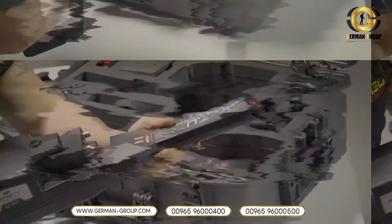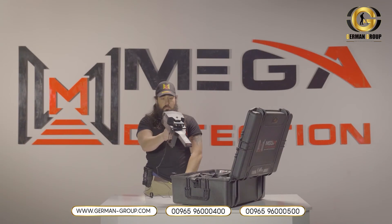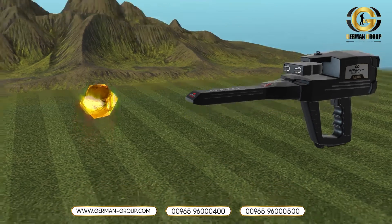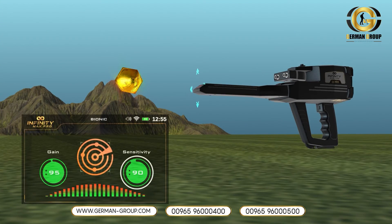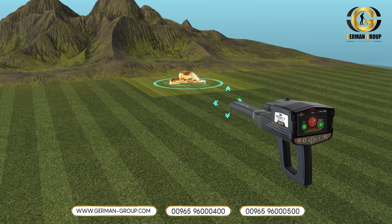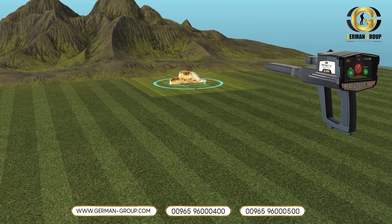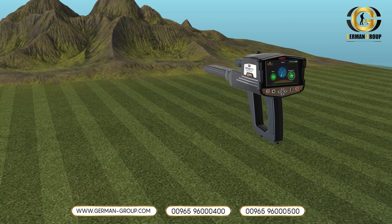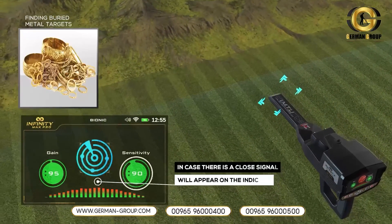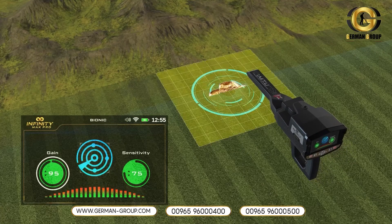How to use: After the setup is complete, be sure to assemble the device correctly and hold it like the illustrated figure. Point the IMTU head at the metal object of the target type you want to find, then press the start button to set the target type. Move the unit of the ionic system in all directions slowly. In case there is a close signal, it will appear on the indicator, which will appear stably when a field similar to the measured field is detected, along with a sound alert indicating the target.